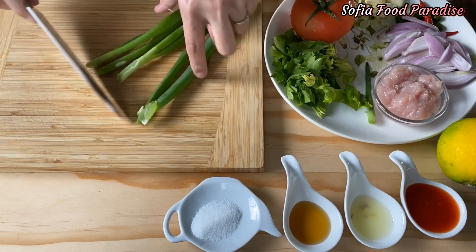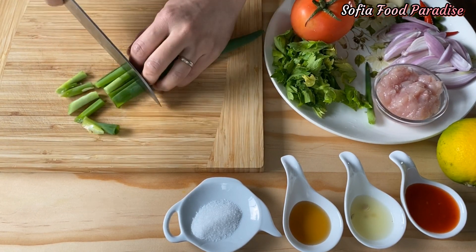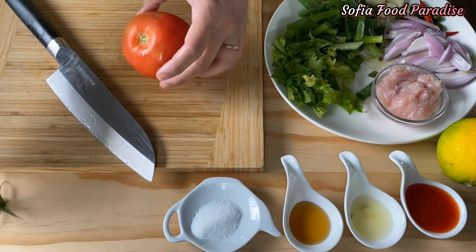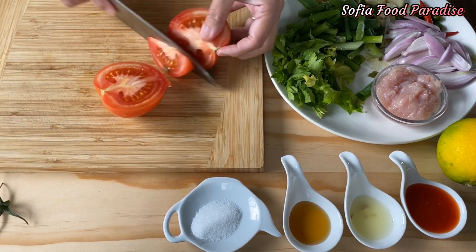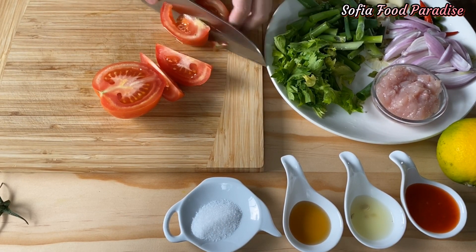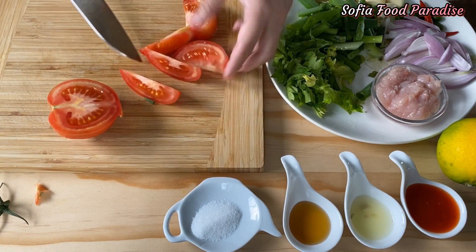Then add the meat and add the beef. As the meat is cooked, add the meat and put it in the pan.